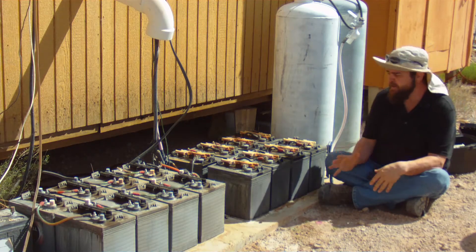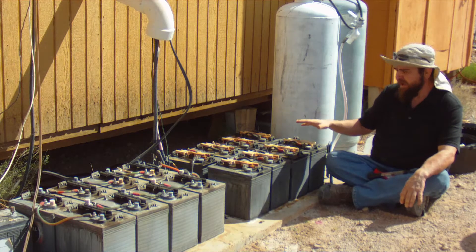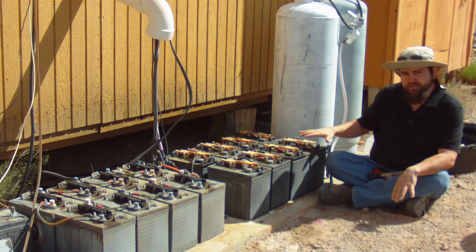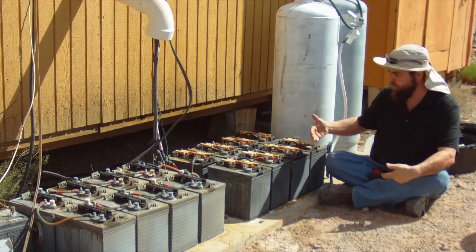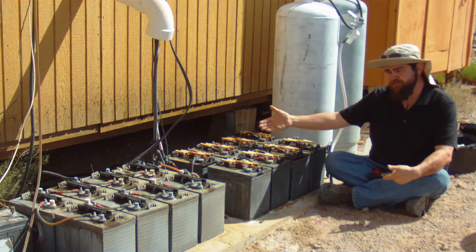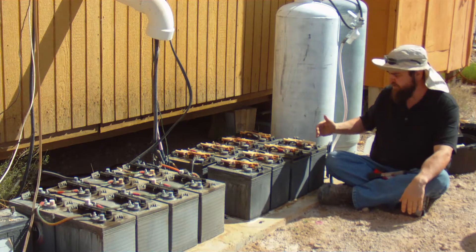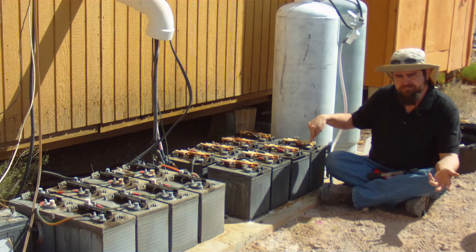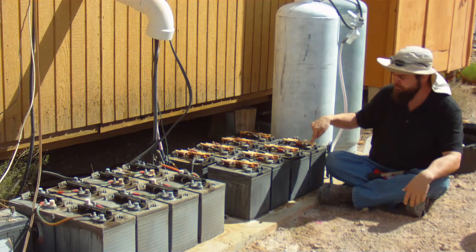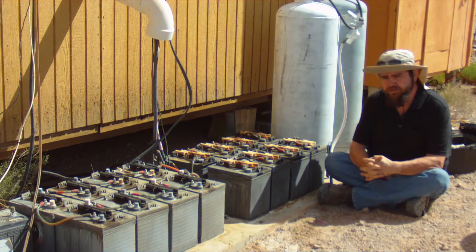What you want to do is assign each battery a number. I have 16 batteries in my battery bank, numbered 1 through 16. Each cell on each battery is given a letter designation — A, B, and C. So the first cell would be battery 1, cell A, or 1A. Keep track of this on your spreadsheet.